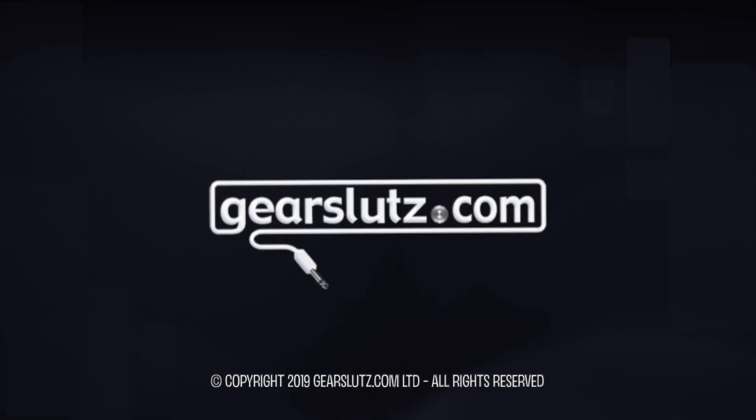This is Catalina Ready and it's ready to go for you to use. If you have any questions, please get in touch with us at mhlabs.com or talk to us on GearSluts. We'll see you next time. Bye.